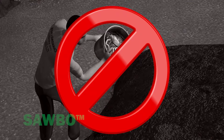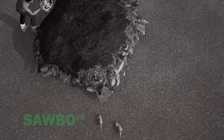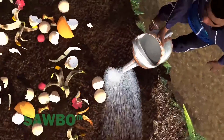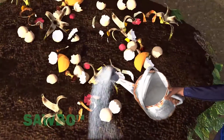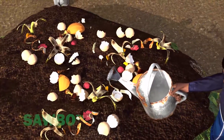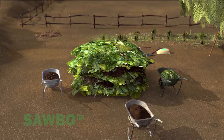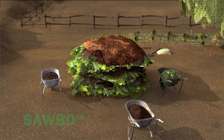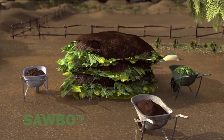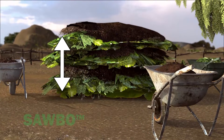Do not use animal parts, blood, or animal fat in your compost pile, as they will attract rodents and other animals. Always water each new layer that you add to the compost pile. Continue adding alternating layers of plant material and animal manure, followed by a layer of soil on top, until the pile reaches the desired height.